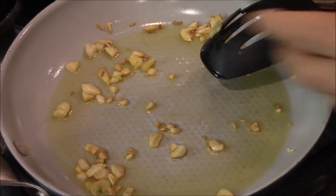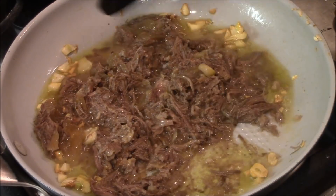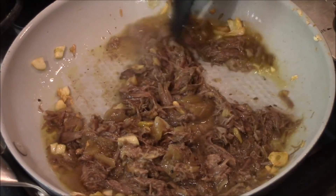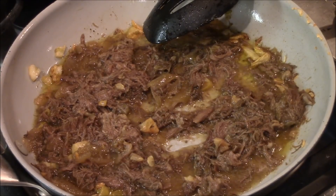Alright, that's been a couple minutes. Now we're gonna put this beautiful beef down. This is delicious. It's an easy recipe — I'm not gonna tell you about it because you're gonna go watch that video. I'm gonna just put a little heat on this for a couple minutes. This is gorgeous.